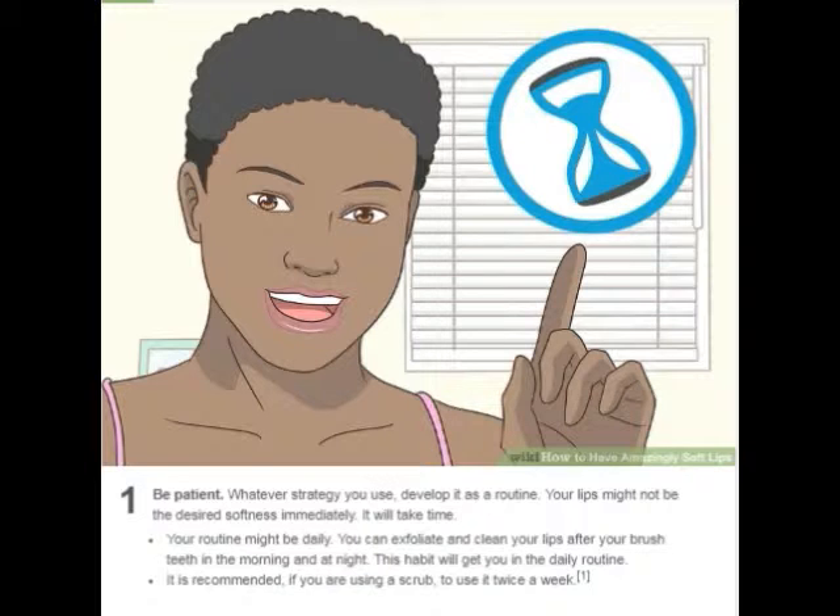Your routine might be daily. You can exfoliate and clean your lips after you brush your teeth in the morning and at night. This habit will get you into the daily routine. It is recommended, if you are using a scrub, to use it twice a week.